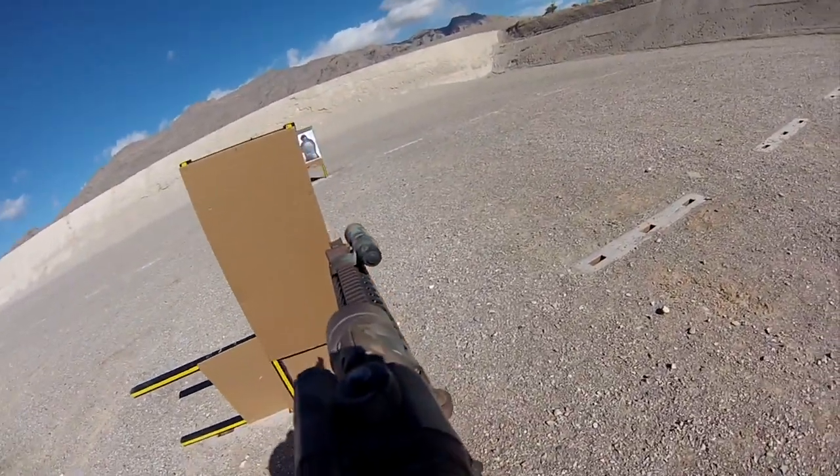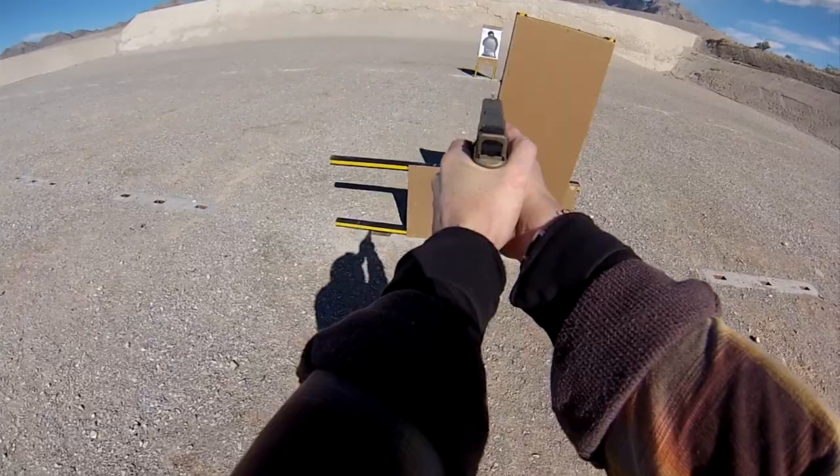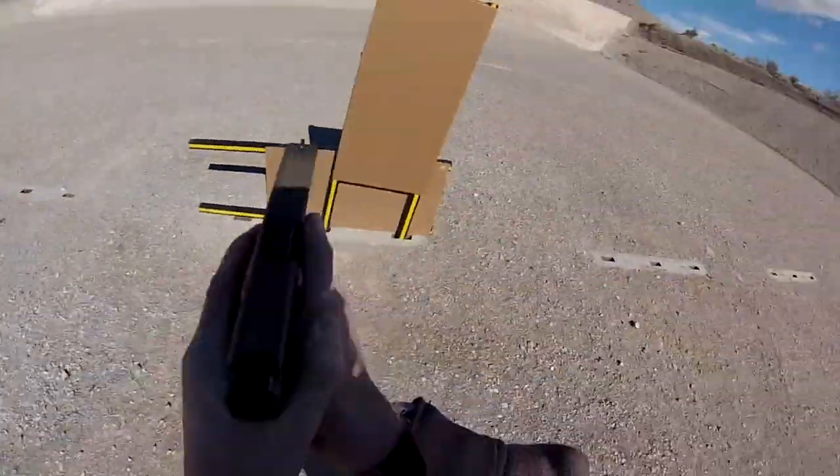A couple of things to think about here. With the long gun, we may or may not be slung. If we're slung, we can let the weapon hang on the sling — make sure we're utilizing the mechanical safety so we don't inadvertently have a negligent discharge. If we're not slung, we may choose to place that weapon system between the knees or put it on the ground.